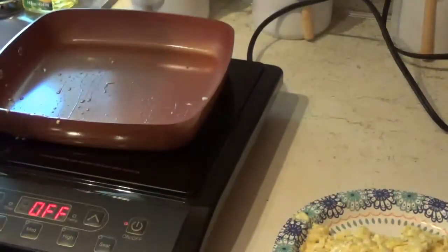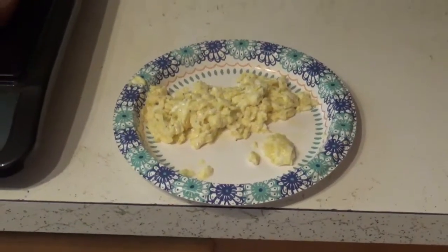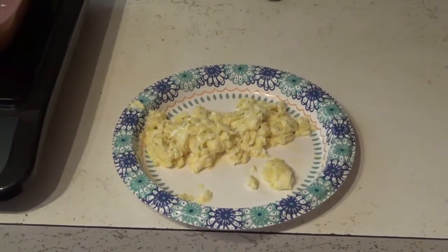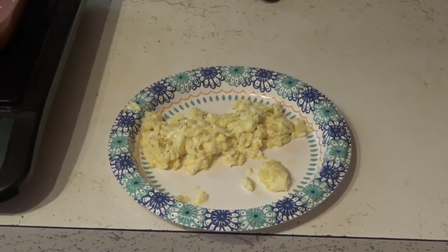That's gonna be a good scrambled egg right there. Like I said, I hope y'all enjoy watching this little video — I enjoy making them for you, and I hope I get the opportunity to make a whole lot more for you. So until next time, y'all have a good day and come back and see me real soon. Thanks again for watching my video, goodbye.